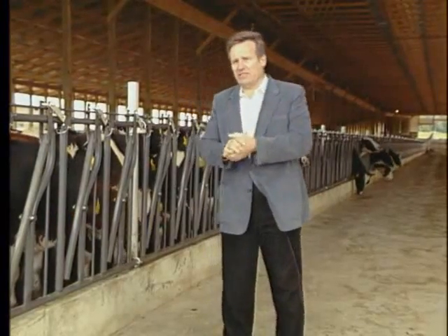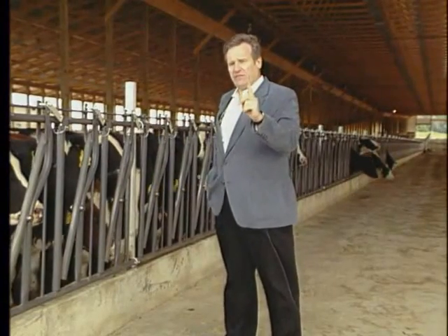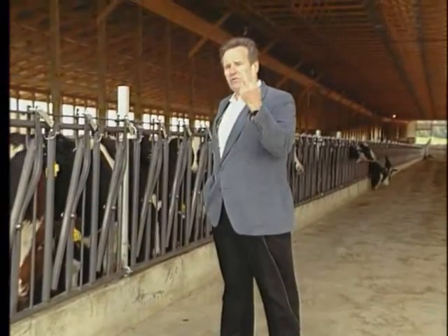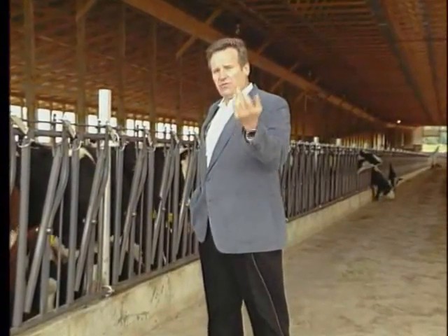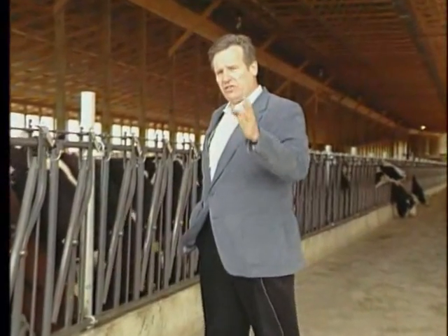Let me summarize this way. With arm takeoffs, you can milk with one milker. You can operate a longer barn with one milker. Your productivity increases. Your payroll cost goes down.